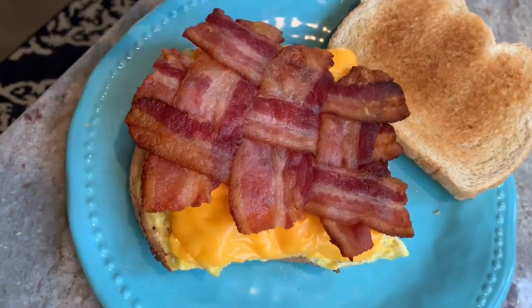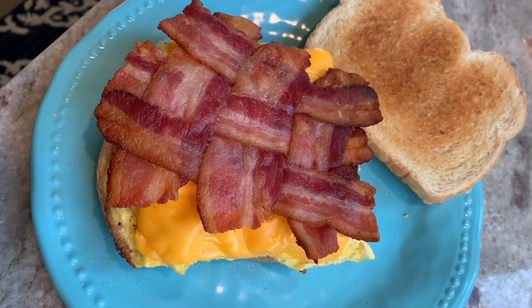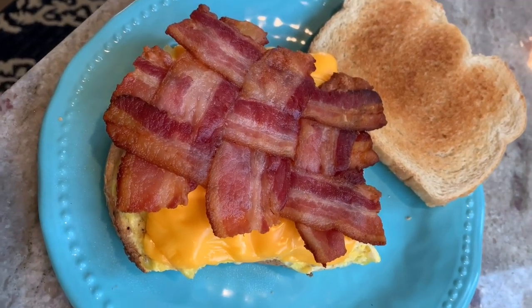I love it, it looks so good. I hope you guys like this one, I hope you found it helpful, and I hope you give it a try because this is a super easy way to just make a sandwich look a little bit better. Thanks for watching.